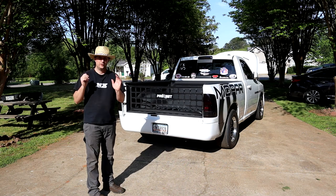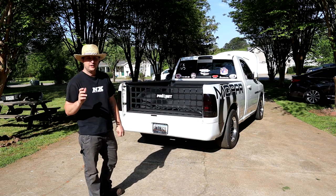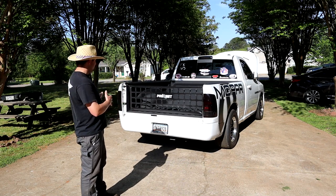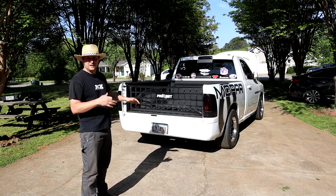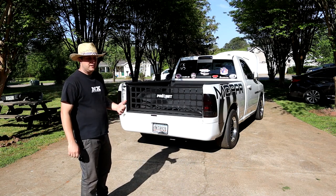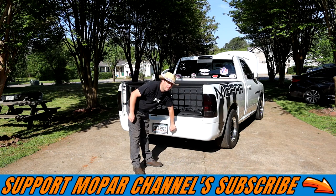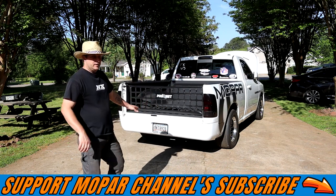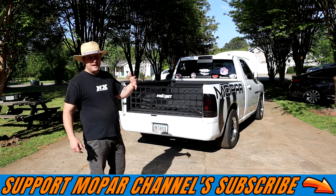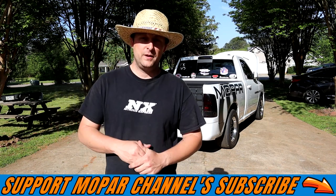Heck yeah guys, there it is — the new Street and Show roll pan. The link is in the description below and it'll take you right to the eBay store to buy it. My opinion: I love it. It fits very good, very minor modification needed to get it to fit right. Simple installation and only 260 bucks — hard to beat that for a steel roll pan. It's not plastic or ABS, this is a solid steel pan. It doesn't weigh hardly anything, definitely lighter than the old bumper, and it looks badass. Hope you enjoyed it, hope the video helps you out — stay safe out there, don't forget to hit that subscribe button, and we'll see you on the next one.